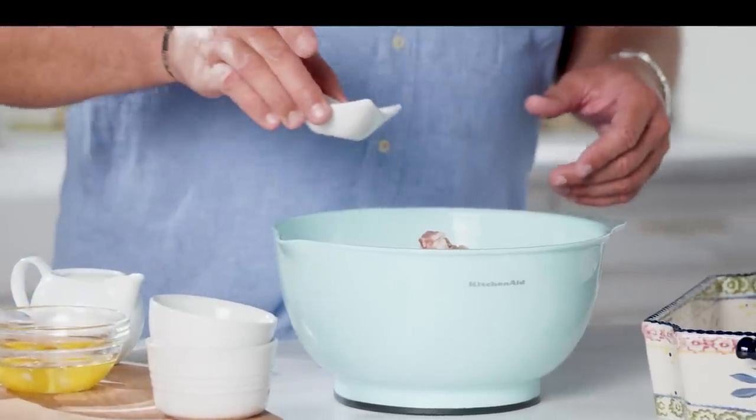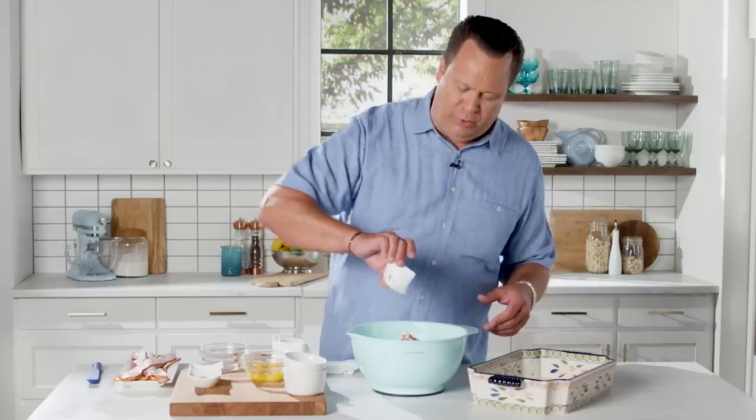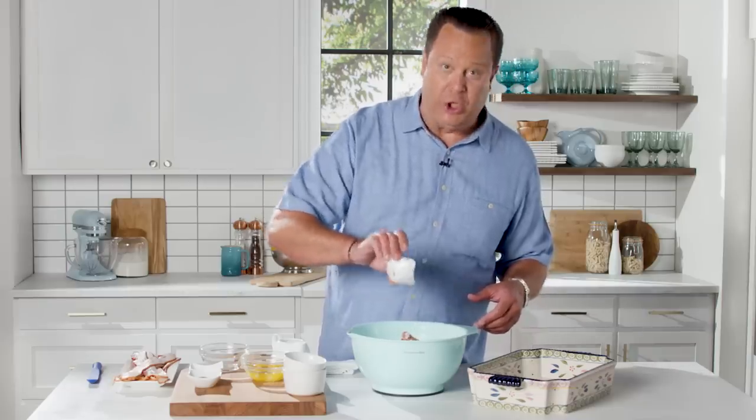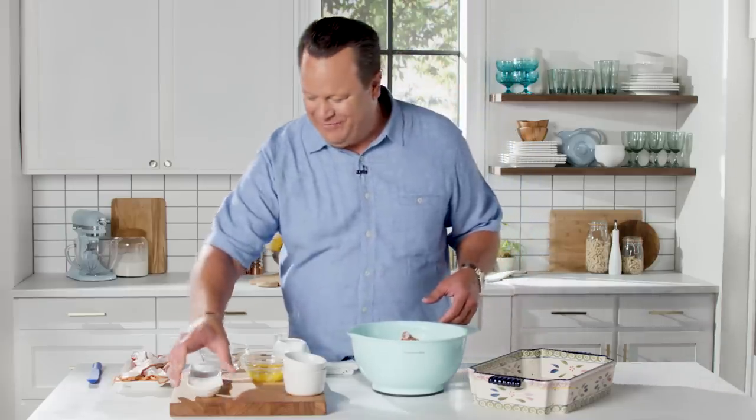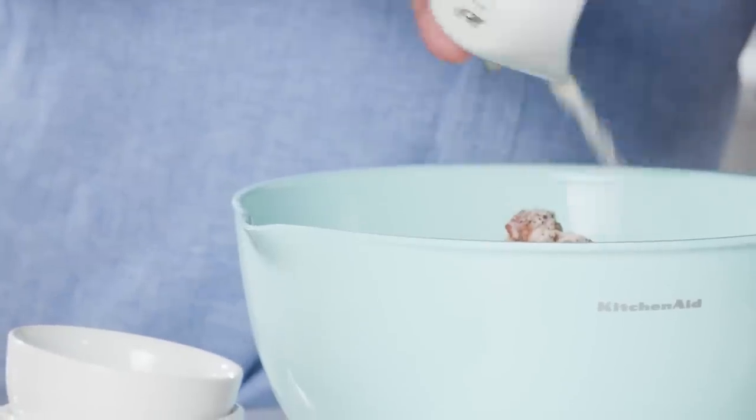Then we're going to add Worcestershire sauce — when I was a little boy I had such a hard time pronouncing it, but it's really tasty and lovely. Then we're going to add some black pepper, some garlic salt, and finally to help bind all of this together, two eggs.